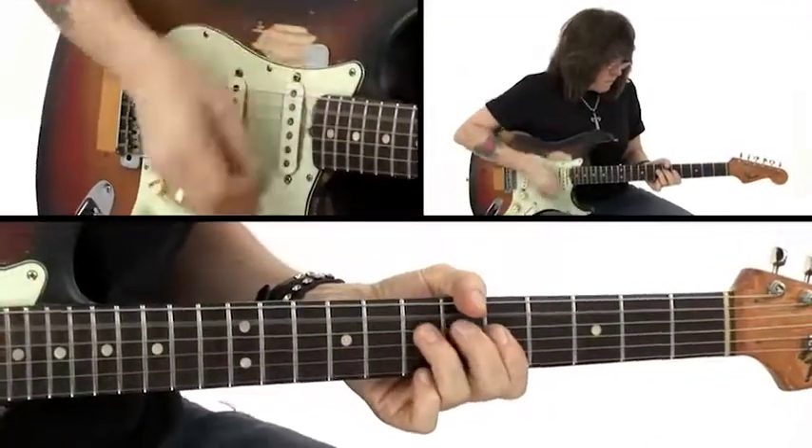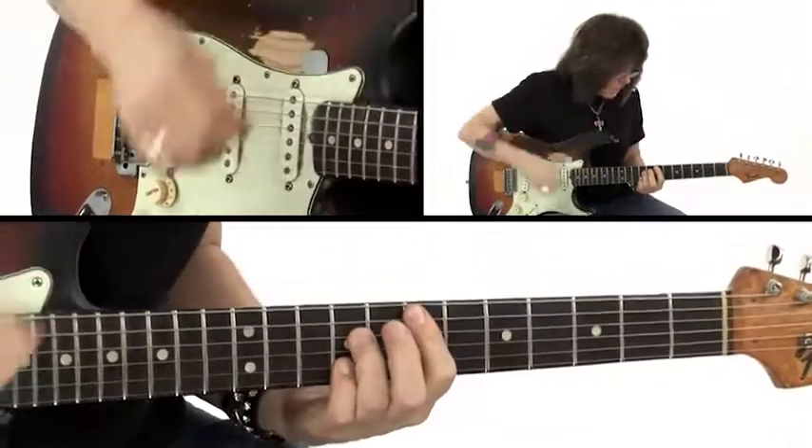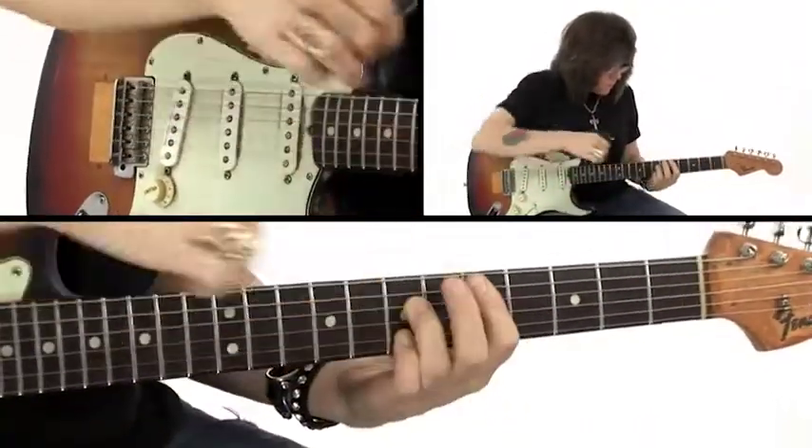In the second section we'll learn some essential rhythm guitar techniques. I'll show you some go-to chord voicings, ways you can embellish your chords, and ways that you can use riff-based approaches that weave rhythm and lead playing together.